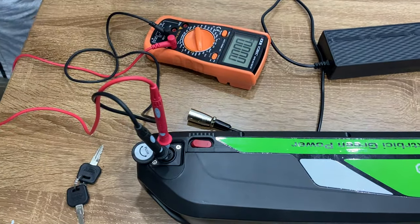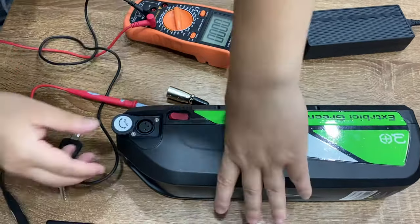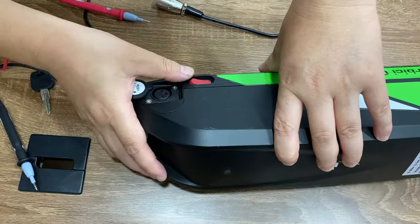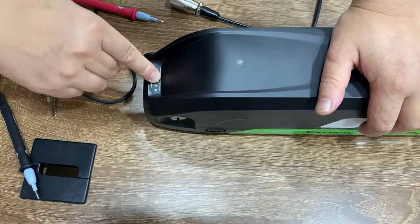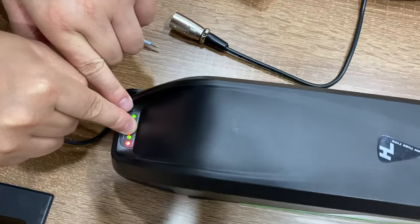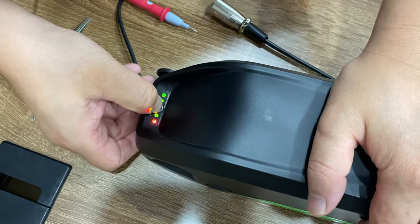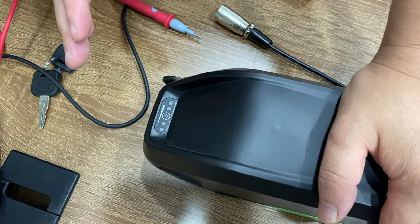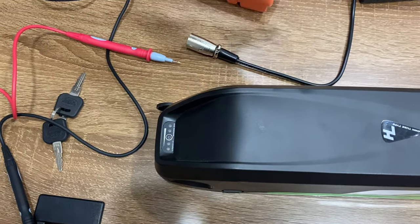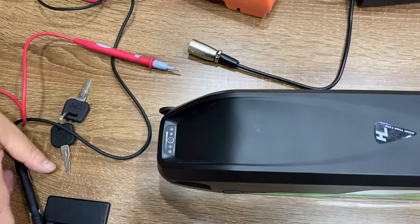Another thing to know is that sometimes you receive the battery and it shows a full charge. But you have to put the battery switch on, otherwise you will get no voltage on the voltmeter. You can see here when the battery appears fully charged, you will see one red light and three green lights — which seems like the battery is fully charged.